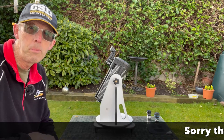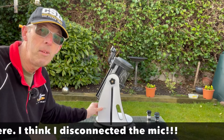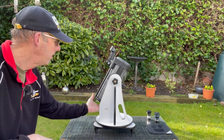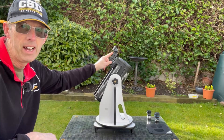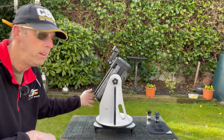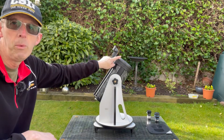This is the Skywatcher 130P Dobsonian mount reflecting telescope tabletop. Isn't it awesome? The Dobsonian mount is the simplest telescope mount that you can get — it's basically left and right. You can spin the scope around on the base, and to find an object you basically just move the scope up and down. And you use the red dot finder on top here, which you point at whatever you're trying to find in the sky. It's sometimes a bit difficult to find things just by looking through the telescope, so you use this red dot. You might need to set this up during the day by pointing it at a distant object and making sure that lines up with what you see through the scope.